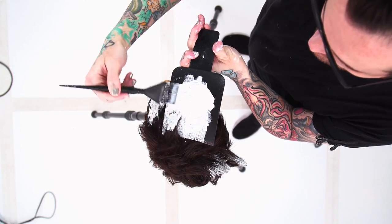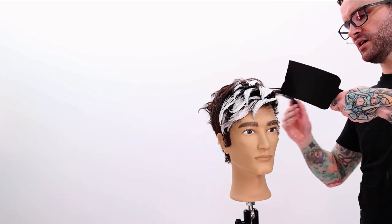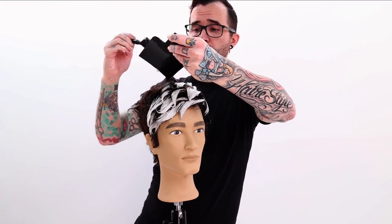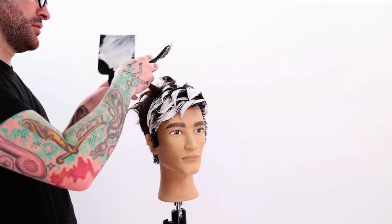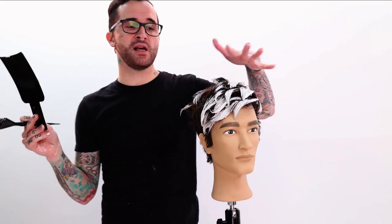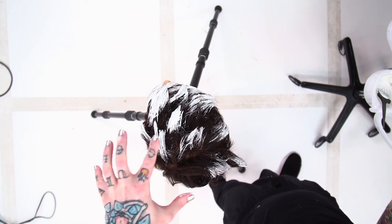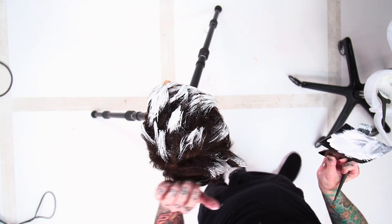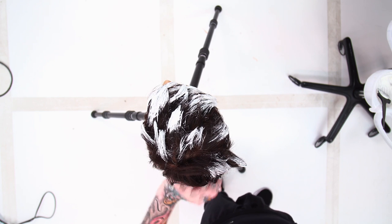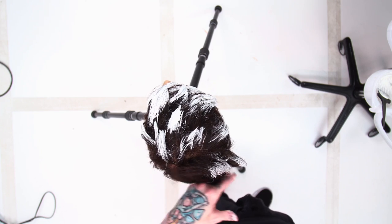I've gone through now — think of this as level two highlights. I didn't come all the way into the back because this is the stuff I'm going to need to transition my super bright front into the untouched back. I'm not really looking to have anything super bright back here, so I'm going to wait and highlight this stuff last.